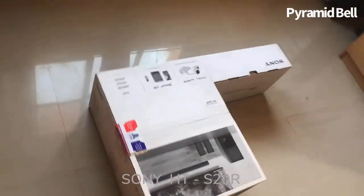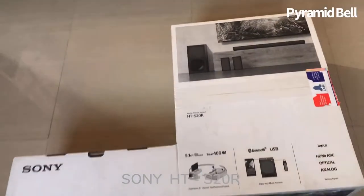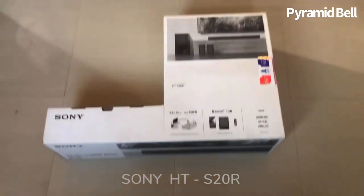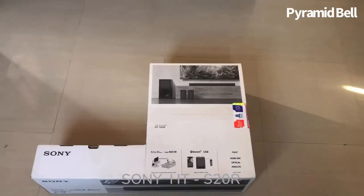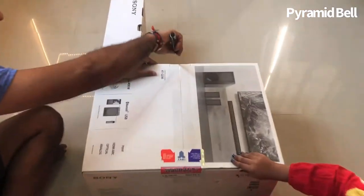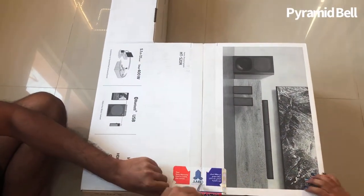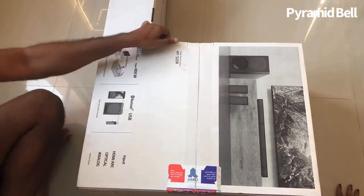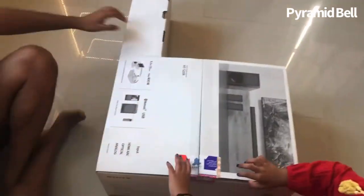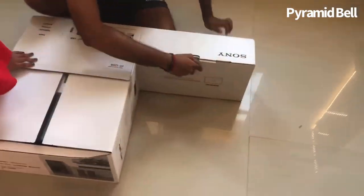I'm sure that you will really enjoy a real surround system with this Sony surround system HTS-20R. Come, let us unbox the video and enjoy all the features and specifications. My daughter is more excited than me to unbox and enjoy the real surround system with this Sony HTS-20R.